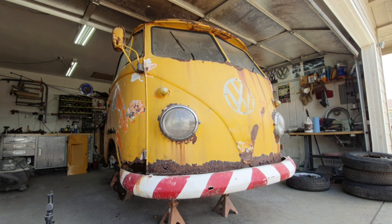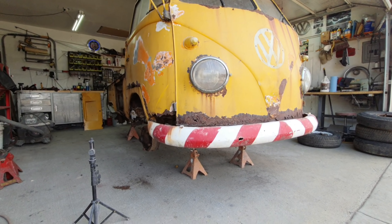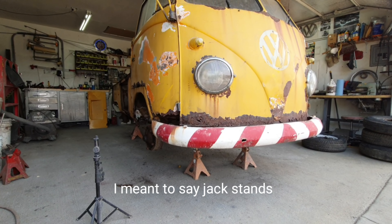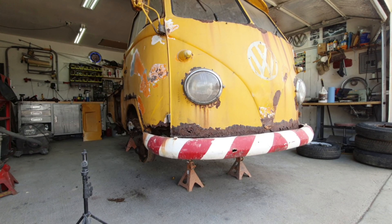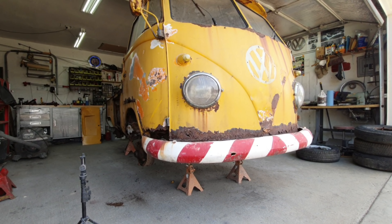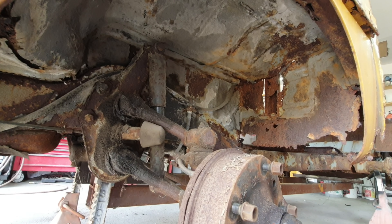All right, I figured we'd do a little segment here on just checking underneath. We do have it up on the lift. I have not looked underneath the front of this van at all, so you guys can come along and look with me. Let's check it out and see what we come up with.